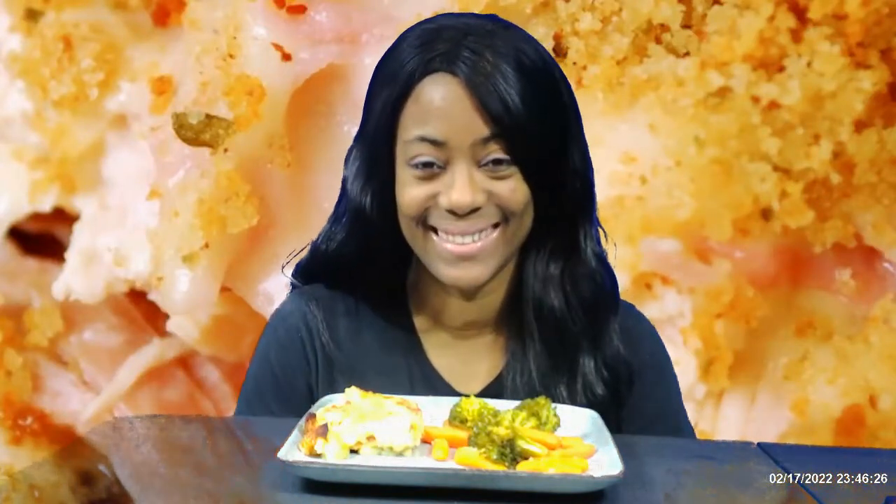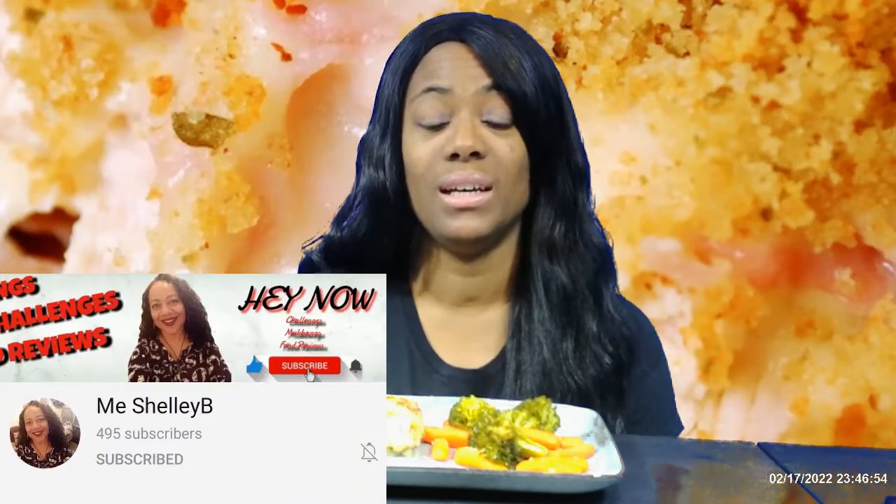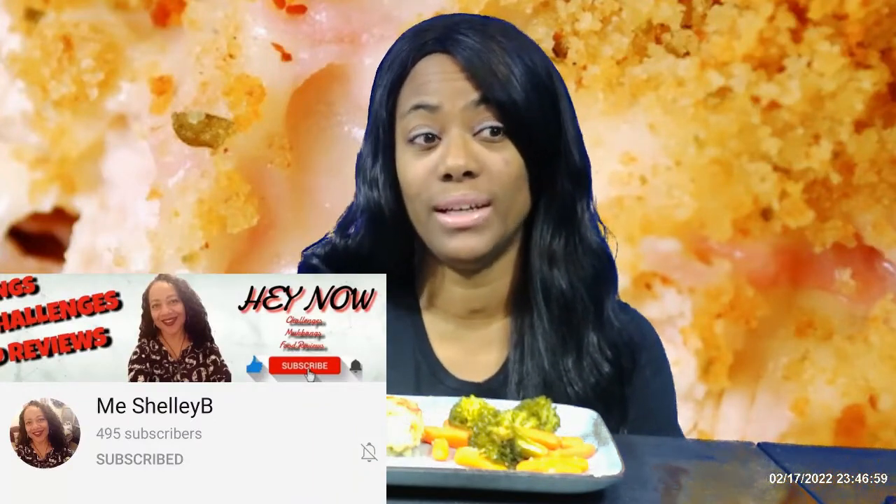Hey guys, welcome back to the channel. It's been a minute — I'm sorry y'all. I've been having to deal with some personal issues. First I was sick, and then that winter storm came and everything along with it just turned my world upside down. I was in a funk and I just couldn't do it. I was in a funk y'all. I'd rather deal with a hurricane — that winter storm was just not for me.